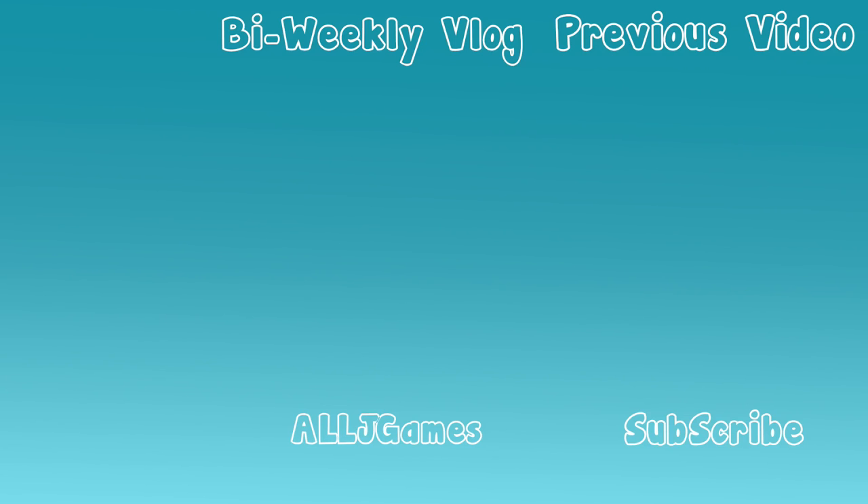That is the end of this video, guys. Please remember to comment, like and subscribe if you haven't already, and hit the notification bell so you get notified of all the videos I post Monday to Friday, and sometimes Saturday and Sunday. I love you guys and I will see you next time - bye!